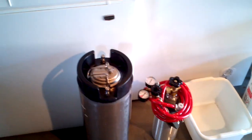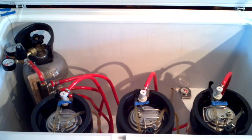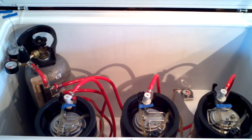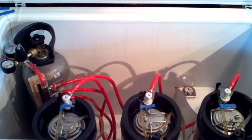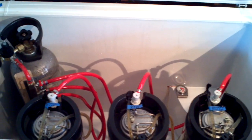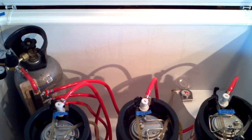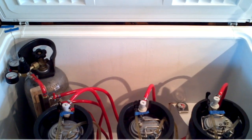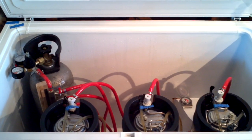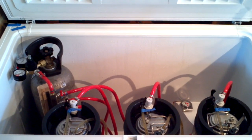We beer brewers like to make sure that we have beer on tap at all times. As you can see — 5, 10, 15 gallons, three different flavors of beers for my drinking pleasure and that of my friends. You, my friends, will join me on this journey of how to brew beer and how to become a successful beer brewer. This is Patrick the Brown Brewer, signing off.